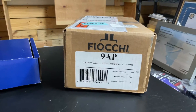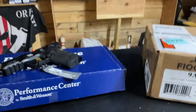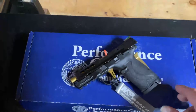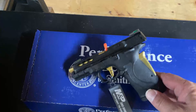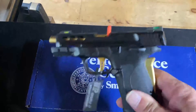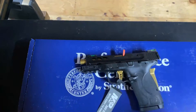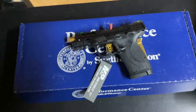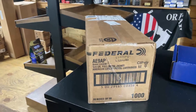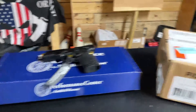First up we have 1,000 rounds of Fiocchi 9mm 115 grain, which is going to make for an awesome weekend at the range. Next up we have the Smith & Wesson Performance Center EZ 380 from the custom shop — they're adding fiber optic sights front and rear, gold grip safety, and custom shop trigger work. Next up is the Federal 9mm 124 grain, that's 1,000 rounds. All of this will be shipping to your FFL to transfer to you, and the ammo too.